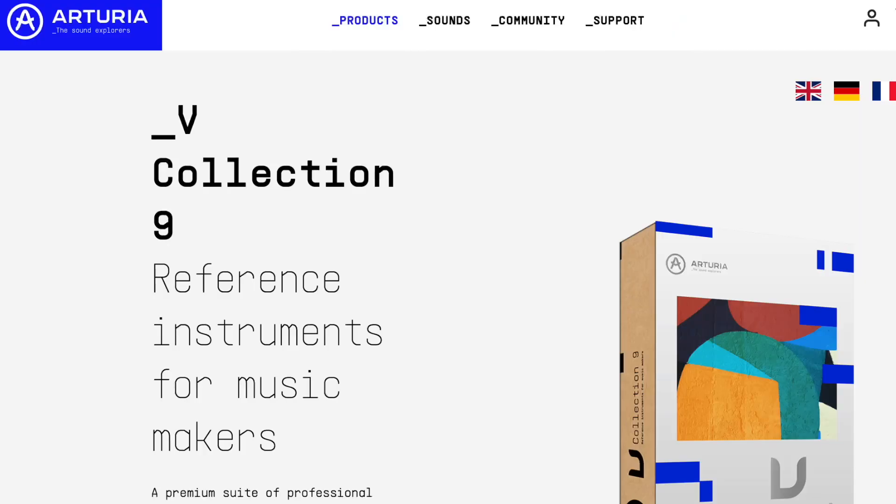I found another viewer of the channel — his name is Sebastian. He's just starting out in electronic music. I thought it would be nice to give him the V Collection 9 from Arturia.